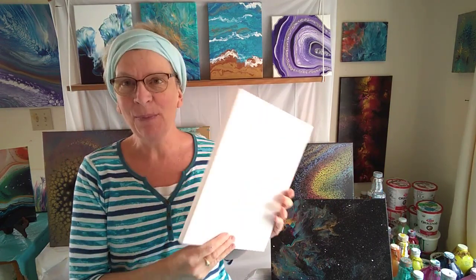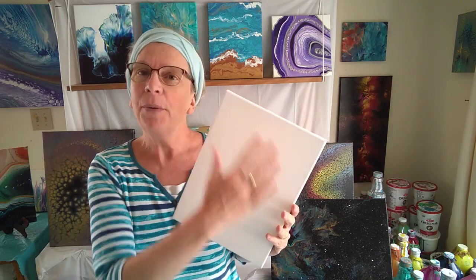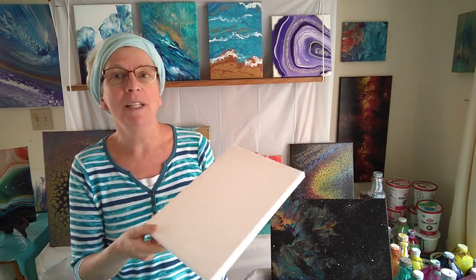Because this is a beginner class, we're going to start small and we're going to use a 9 by 12 canvas, cover it with black paint, your choice of colors, and then I'm going to show you how to move that paint around on the canvas to create something really gorgeous.